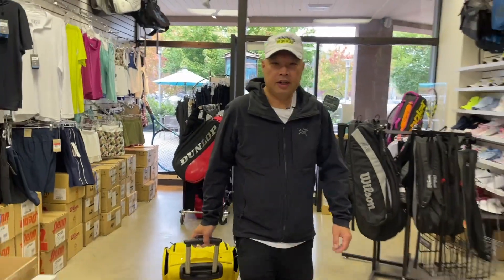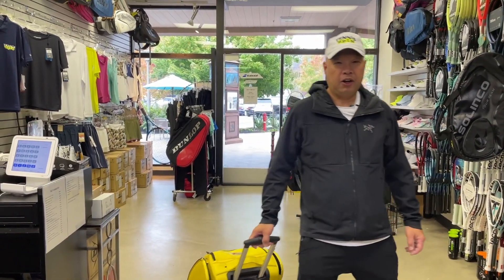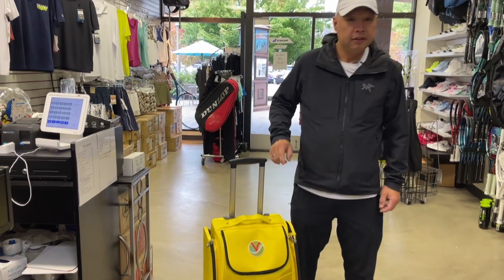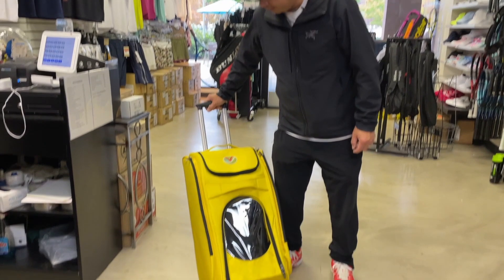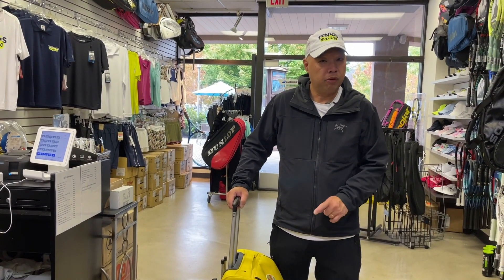Morning guys. Welcome to Tennis Spin, where we put our spin on your tennis. New toy today, guys. I know it looks like a bag — it looks like a yellow bag, actually — but there's more to it.